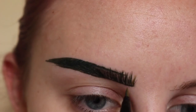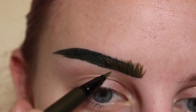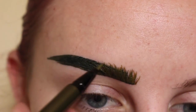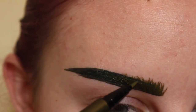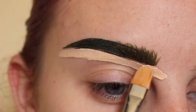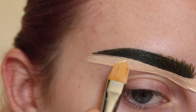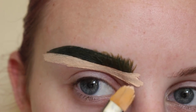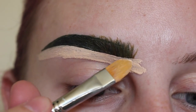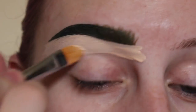Next taking Kat Von D ink liner in Bosch and continuing to flick in some hair-like strokes. First taking NYX HD concealer in Fair with a Sigma F75 brush, then pulling that product down.